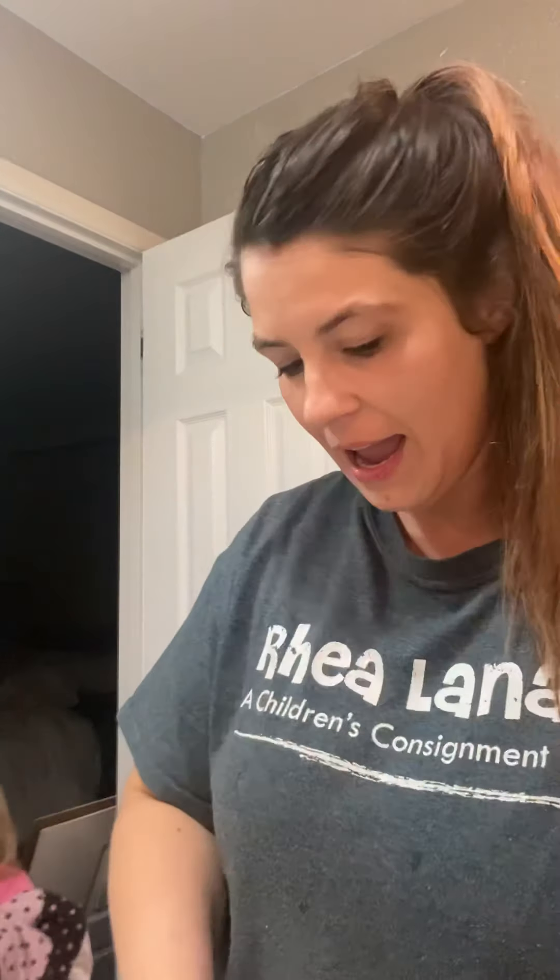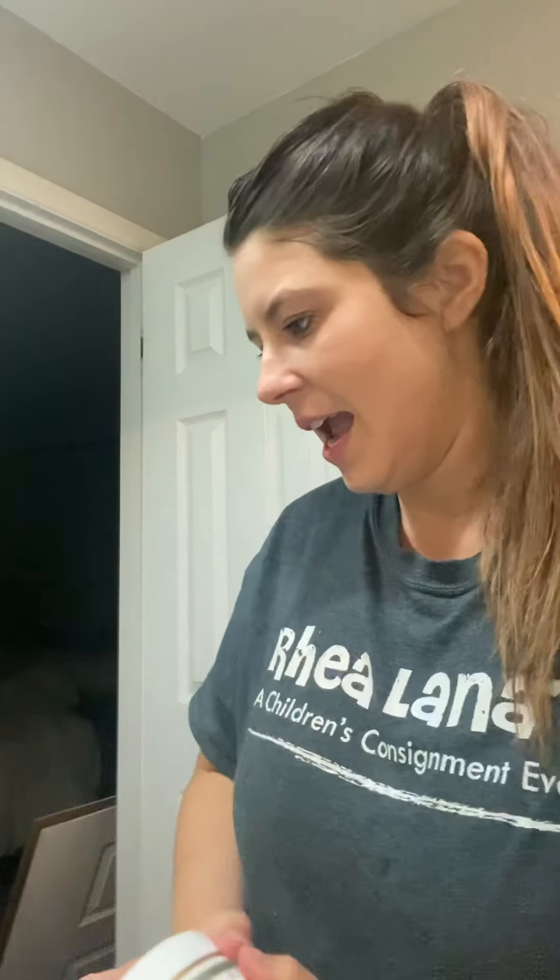If you noticed, I carried it down my décolleté — I have a t-shirt on right now, but always carry any product down, because you don't want your face to be all nice and young-looking and then your chest and neck to look aged.